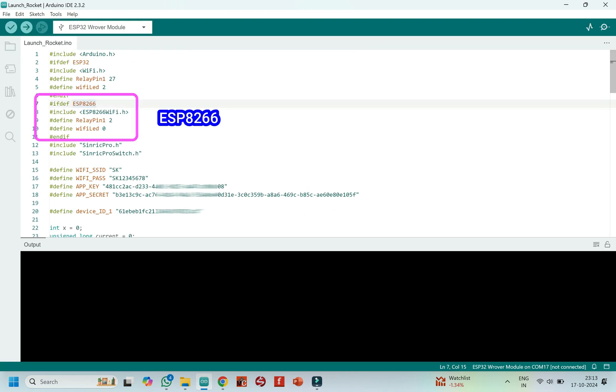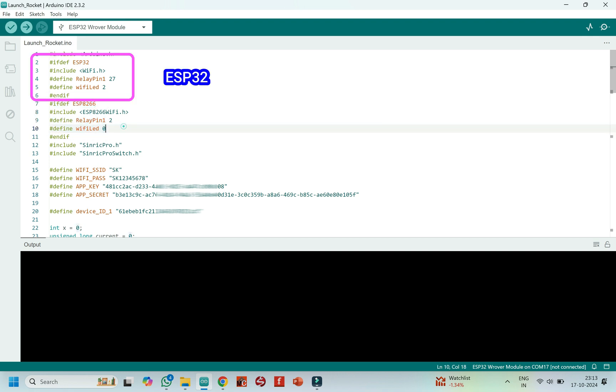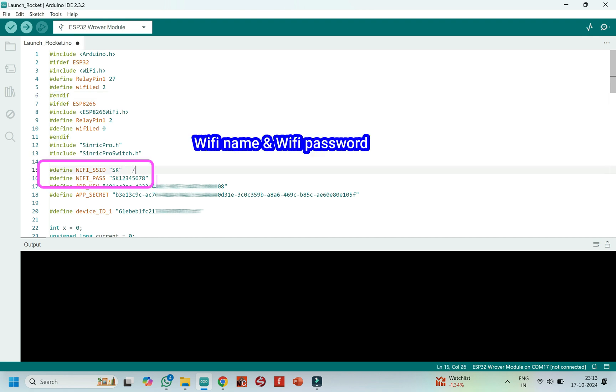This project will work for ESP8266 and ESP32. Use the pin number based on your ESP board. I have attached one LED to understand the status of the Wi-Fi signal. Enter your Wi-Fi SSID and password here.